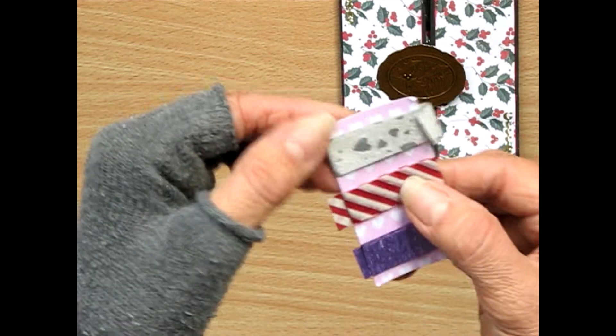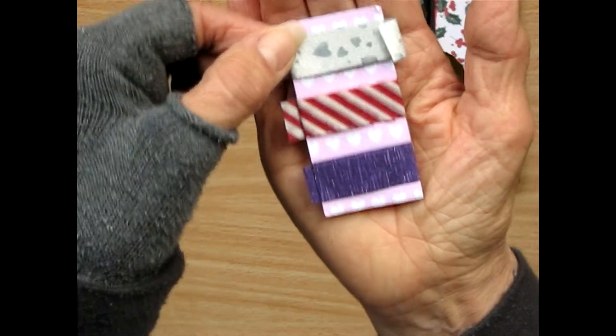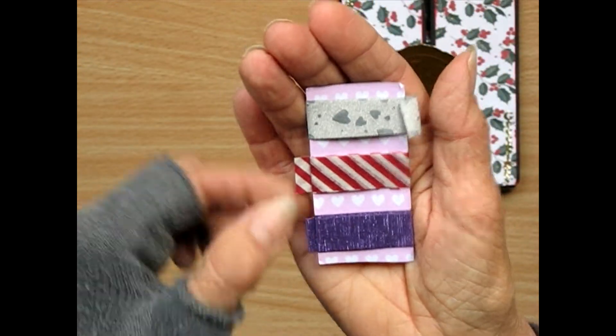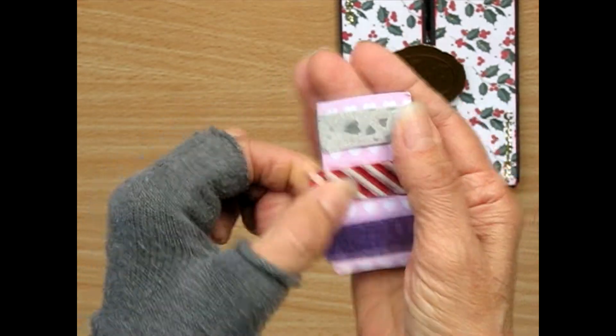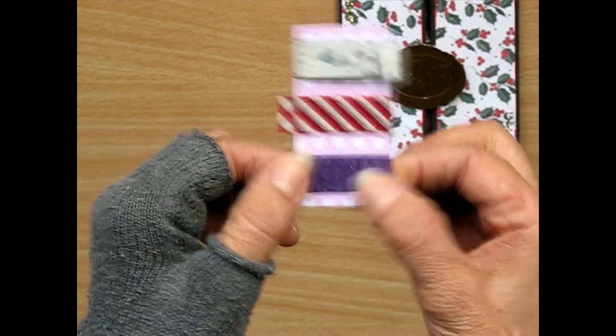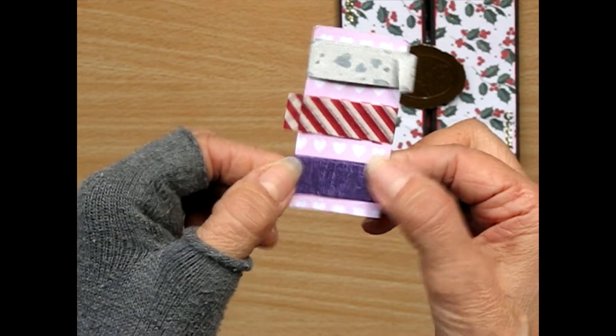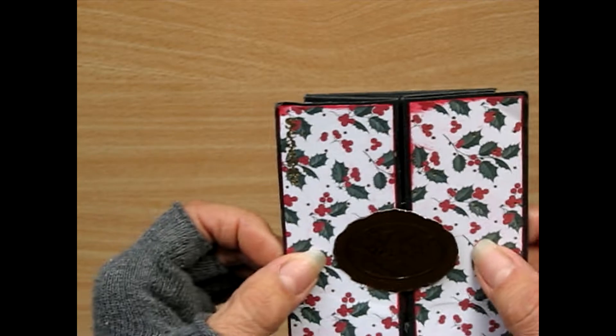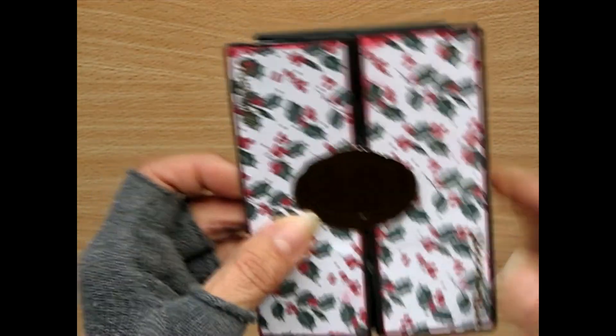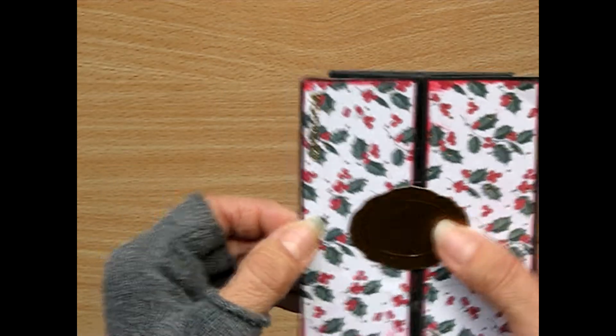And she's got a little card here with some washi tape — lovely glittery hearts, some stripes and purple. That's really nice. Shiny. And this is a special little thing she made for the Christmas challenge, I think, last year. Season's Greetings.